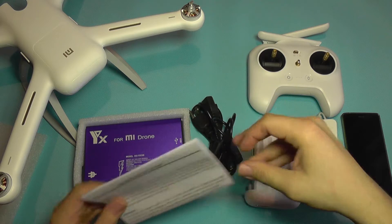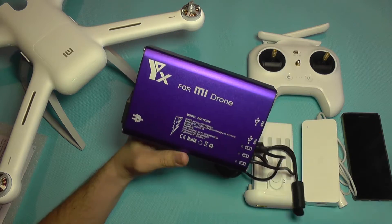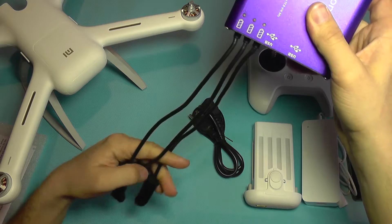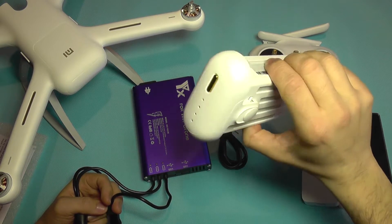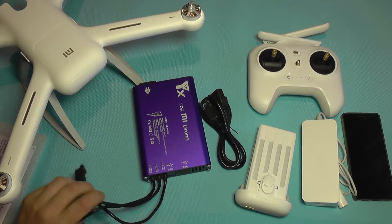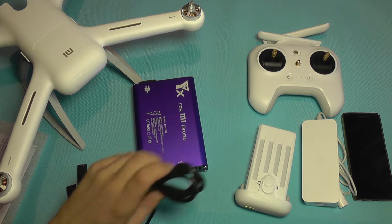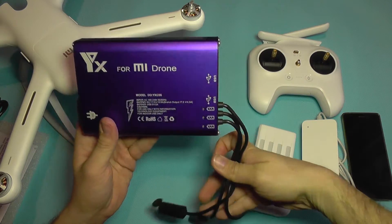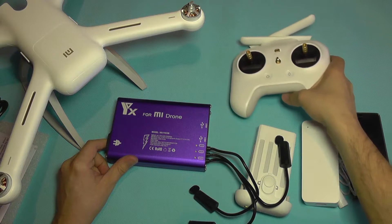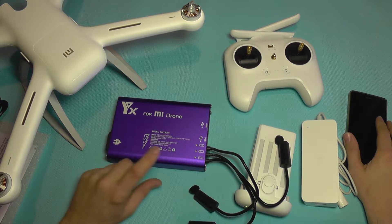If you run multiple batteries, this thing is absolutely fabulous. It has no less than three main battery charge ports, so you can actually charge three Tello drone batteries together, and it will charge them all in around one hour — not one hour each, but one hour for all three of them. Besides that, it comes with two additional USB ports, so you can also charge your controller battery through USB.